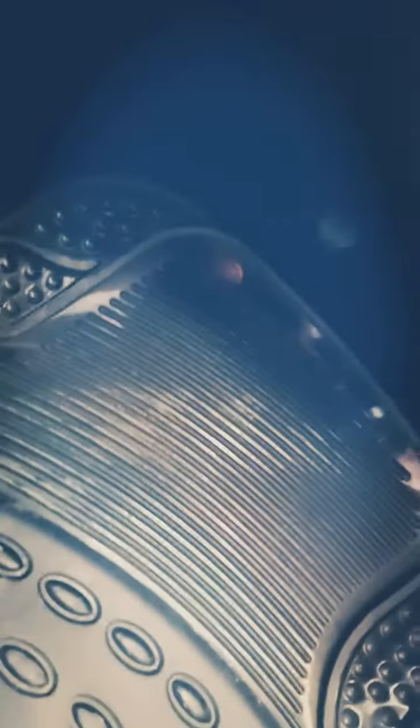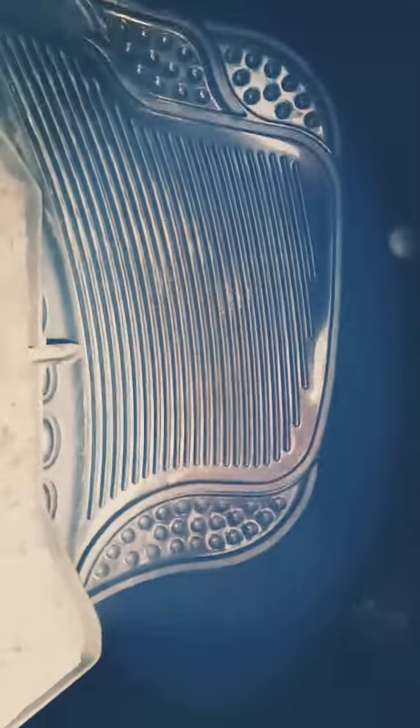I'm going to remove the three bolts to clean the fan. Below here you can see four clips — all you have to do is press and pull down like this. There's another one here and another one there — all three, just press and pull. That's it — that is how to remove it, easy.